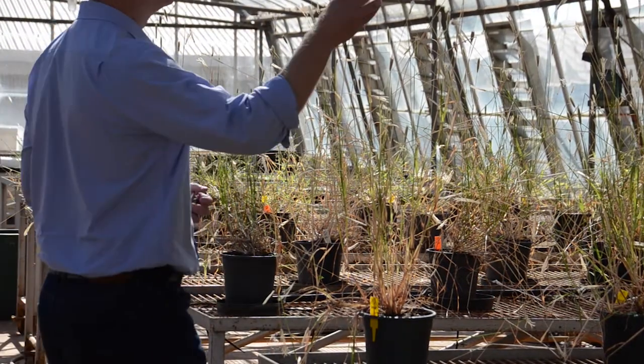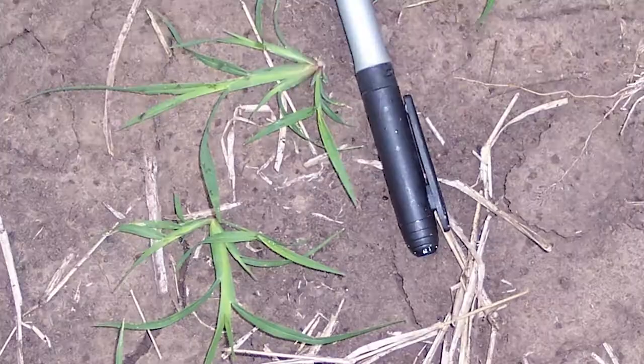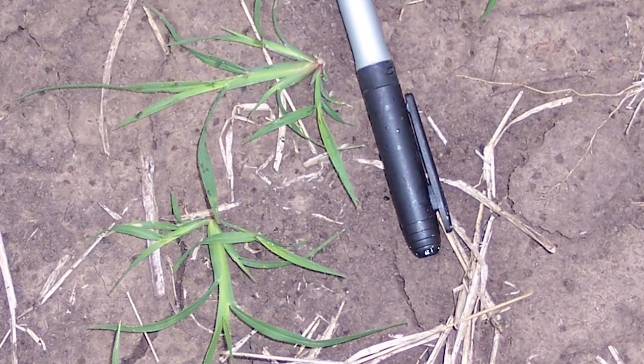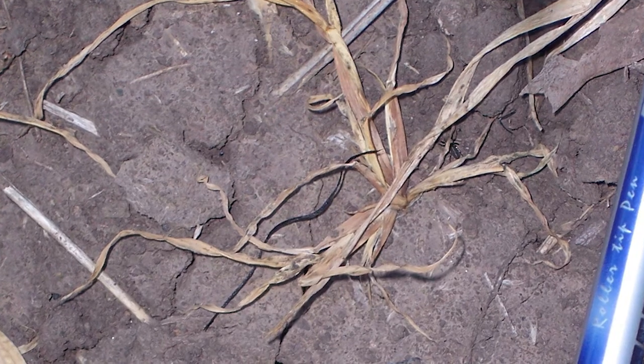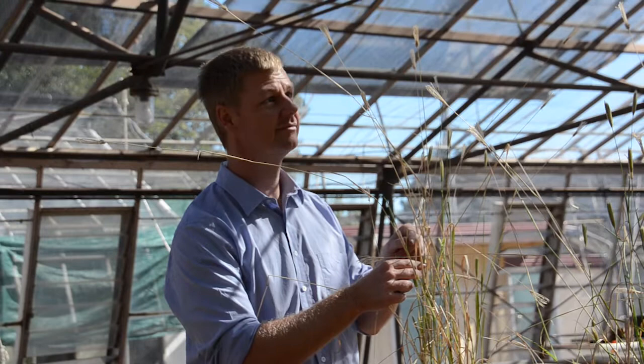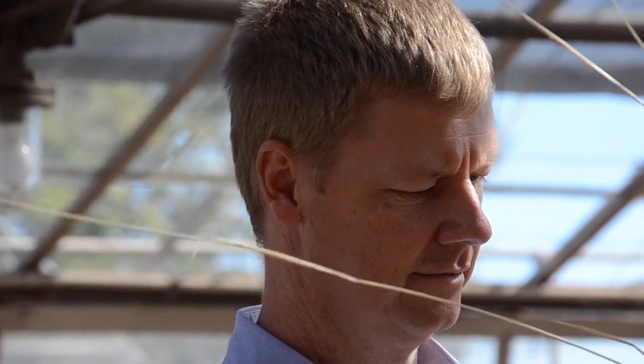In the seedling state, Feathertop rose grass can be identified by its flattened stem. When it's very small, you may have something like barnyard grass or windmill grass all in the same population, making it difficult to distinguish. But once it gets to about a three to five centimetre stage, it has quite a predominant flattening of the stem.